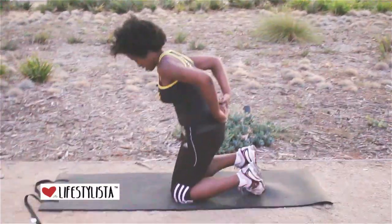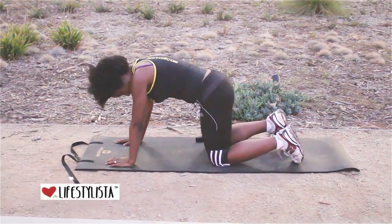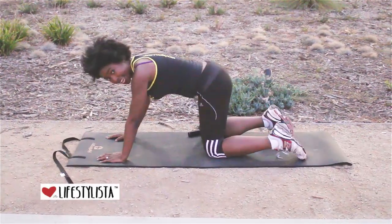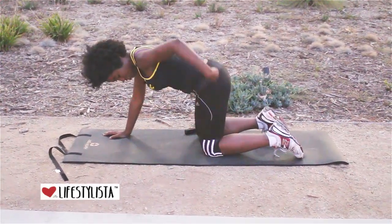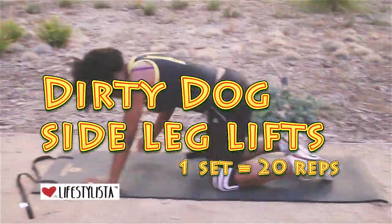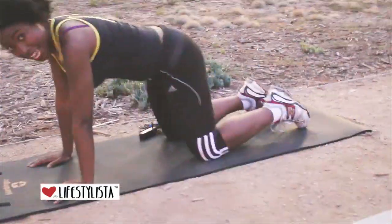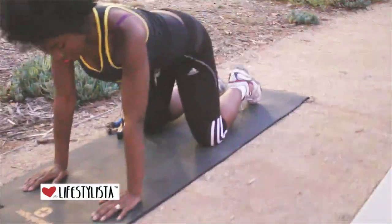I'm down here on the mat, on all fours. I'm making a careful case to make sure that my knees are underneath my hips — not there, not there, but there — and they're hip distance apart. My arms the same thing, hip distance apart.